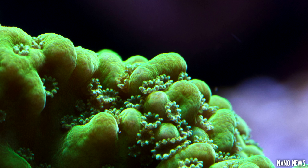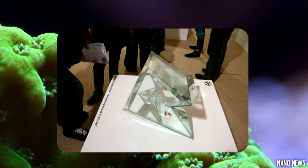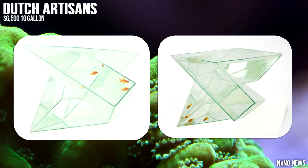If you're looking for a new 10 gallon and possibly have a spare $6,500 laying around, then you're in luck. You should check out this bizarre aquarium made by Dutch artisans. These tanks are designed and produced in the Netherlands and are created using several pieces of hand-cut glass plates. This aquarium includes a built-in filter system and holds around 10 gallons of water.